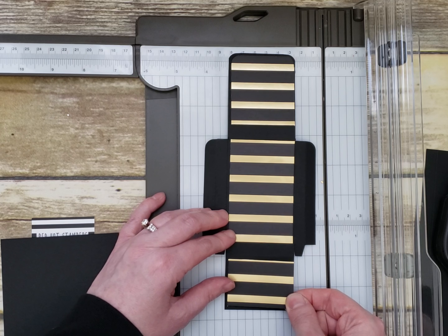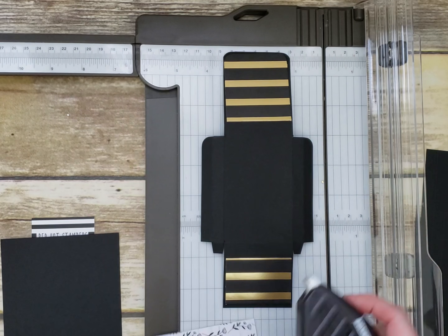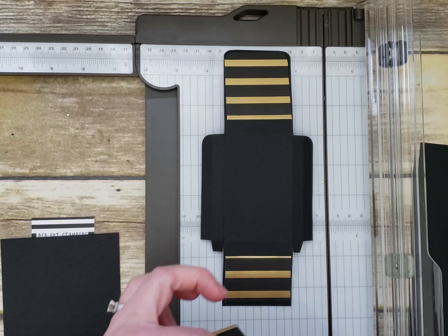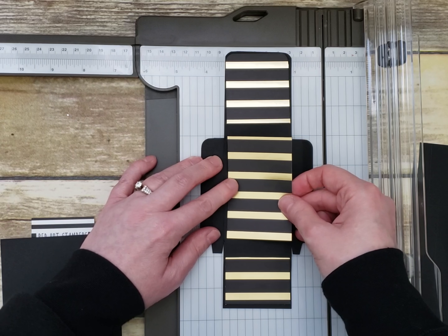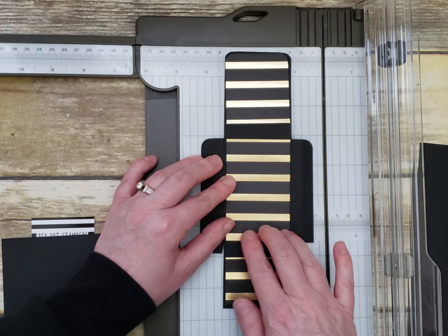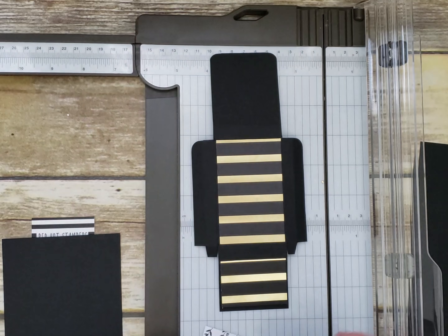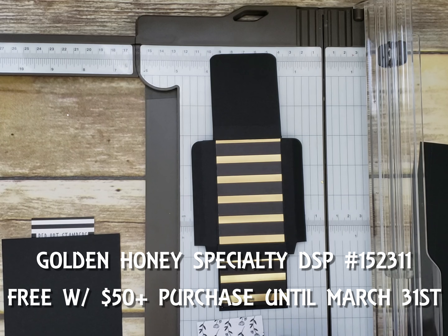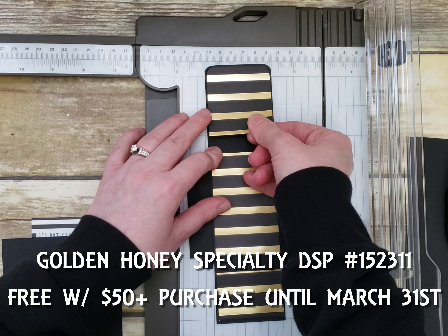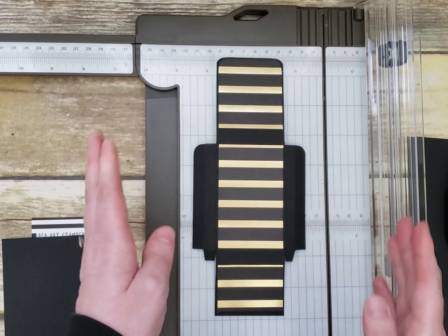You can use whatever adhesive you like — snail adhesive, liquid adhesive, whatever you prefer. It's a little hard to see with the black, but I tried to get it so the gold stripe was at the edge to make it easier. Remember, this paper is actually part of a package that's free with a $50 purchase through the end of March. I love all the black and gold designs, and it also has black and white on the other side.